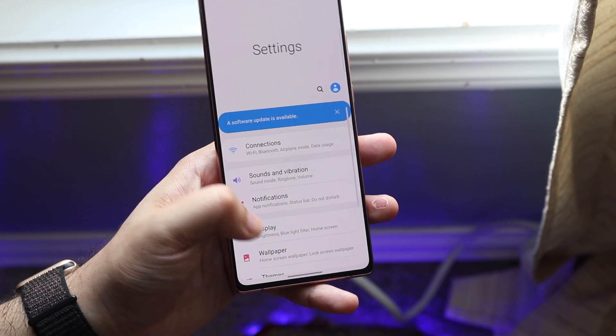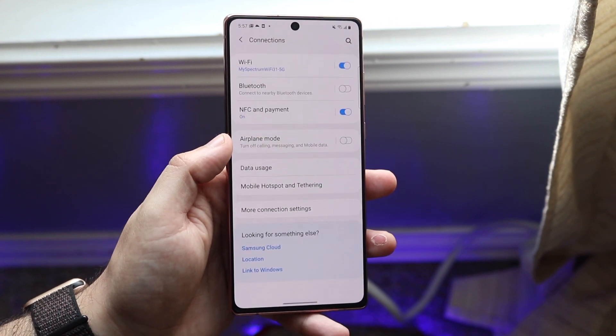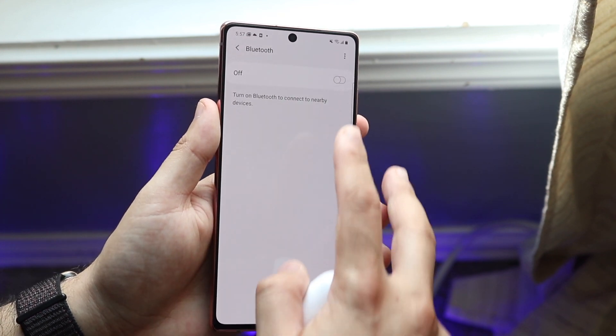What you want to do is make your way over to your Settings app on your Note 20 and go over to Connections, which is the very first toggle right here. Go ahead and tap on that and you'll see the Bluetooth settings.